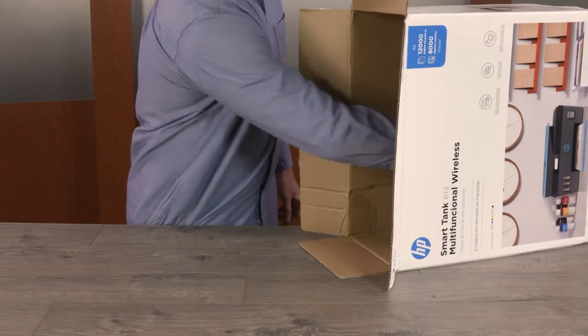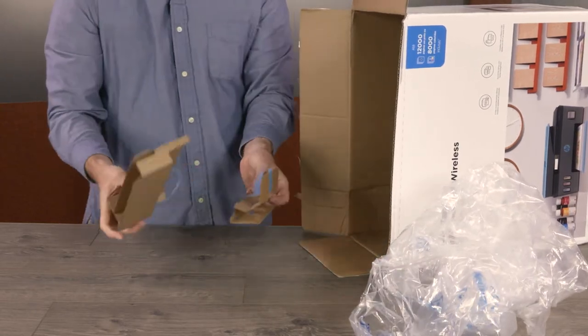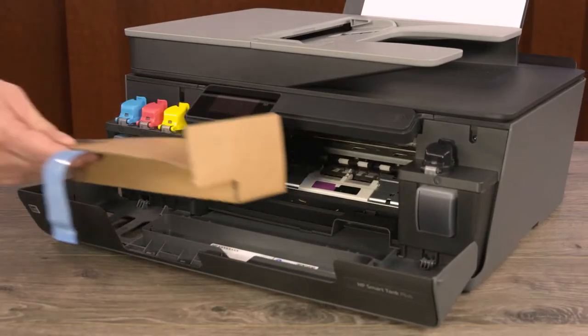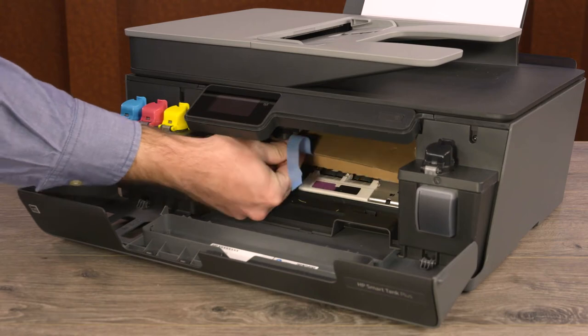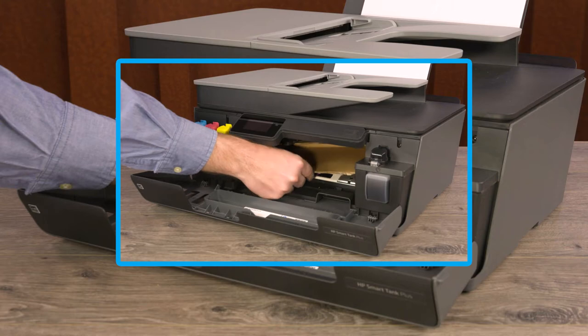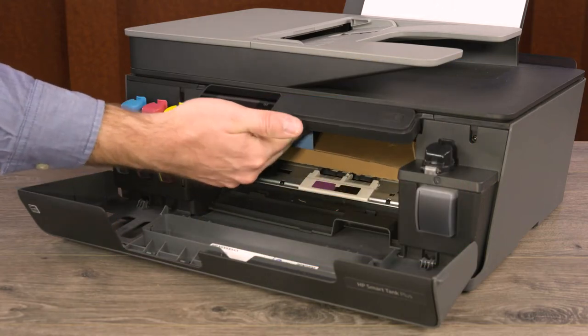If you have the original packing materials for your printer, locate the cardboard restraints that were inside the front door and printhead access area. Slide the larger of the two restraints into the carriage path to prevent the carriage from moving. If you don't have the original packing materials, use a piece of cardboard or rolled-up newspaper and tape the cardboard to the printer.